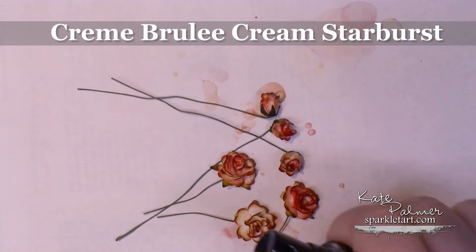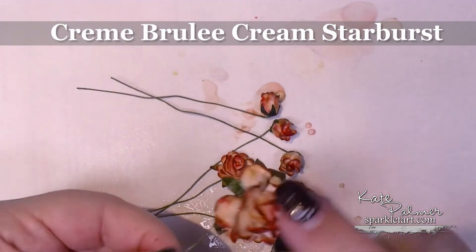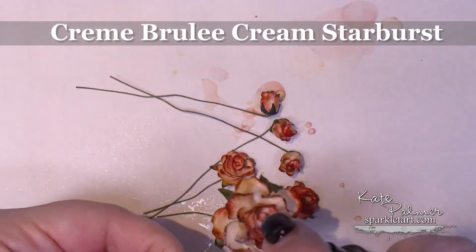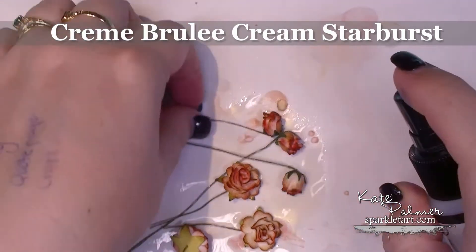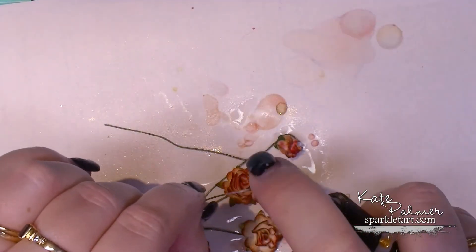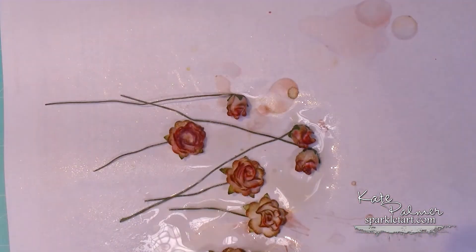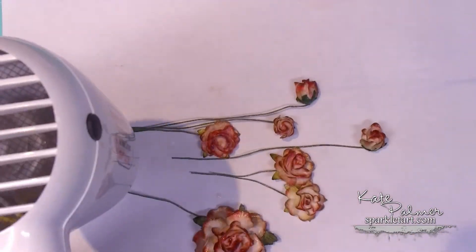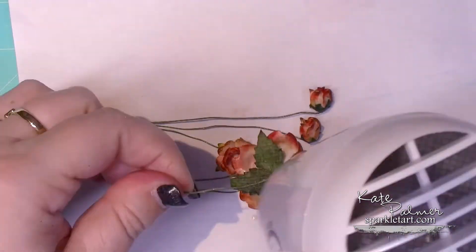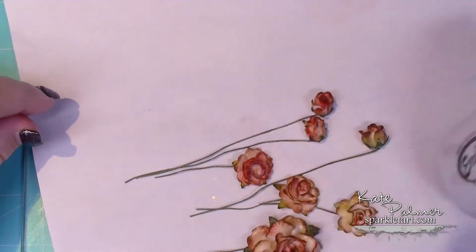This just adds a little bit of shimmer. You could skip this step if you want to, but I just like that extra bit of sparkle. Now the only problem you might have is that with some brands of roses, the water-based products make the green on the leaves run, so you'll just need to see how that goes. The flowers don't actually need to be dried with the heat gun at this stage — you could leave them to air dry; I just like the heat gun because it's a little bit quicker.